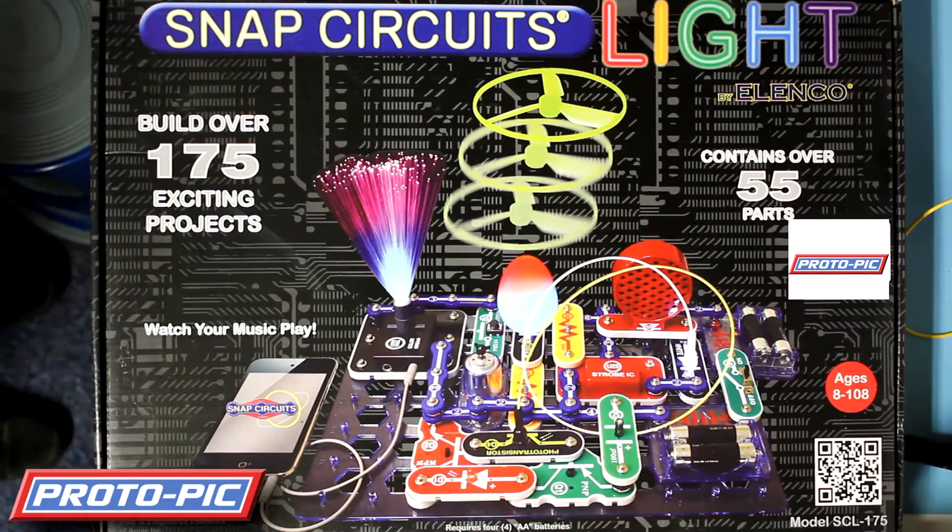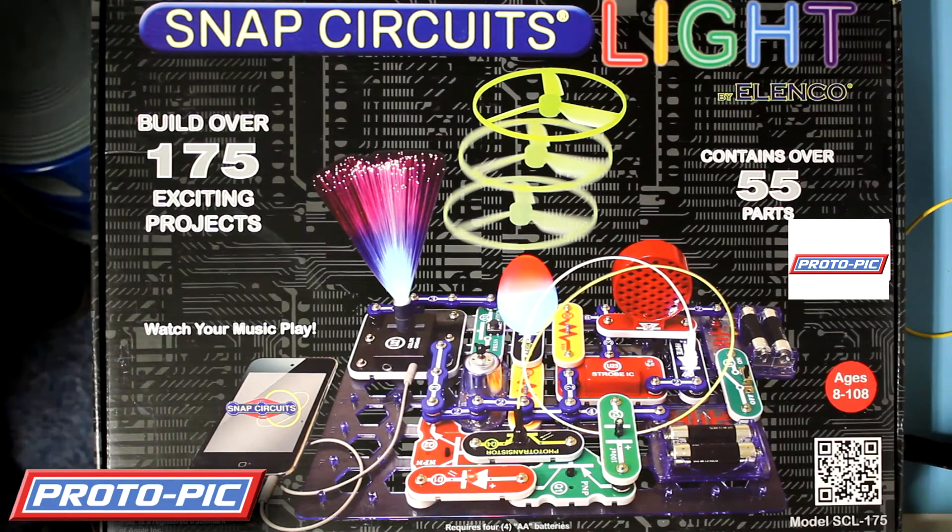Hi, welcome to another unboxing here at Protopic. We've got the Snap Circuits Light Kit from Elenco.